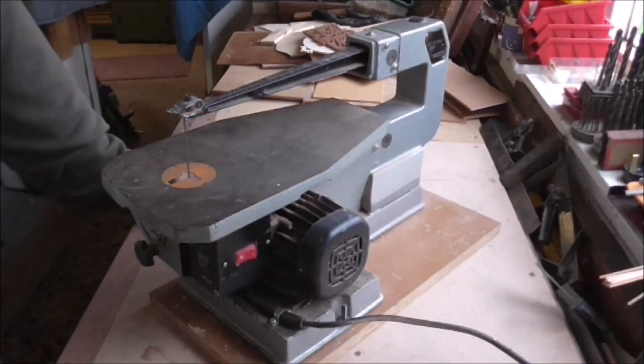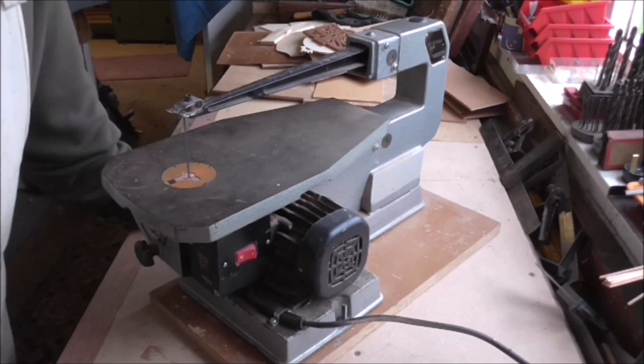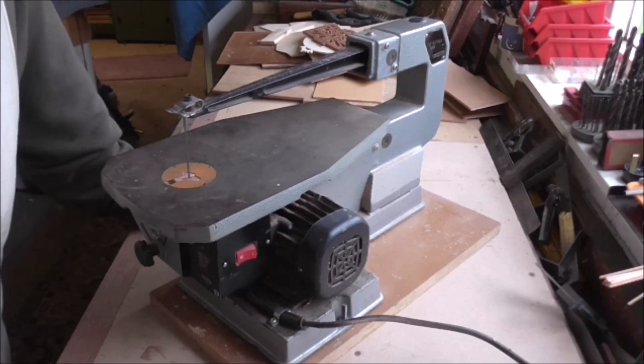Hello folks, Scrimper UK back again. I thought I might do a little talk about scroll saws or fretsaws because there is quite a bit of confusion about them.